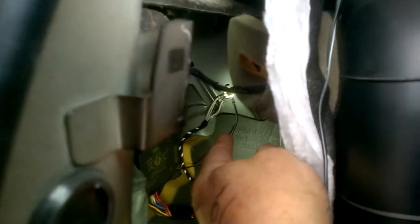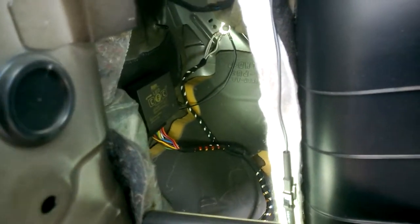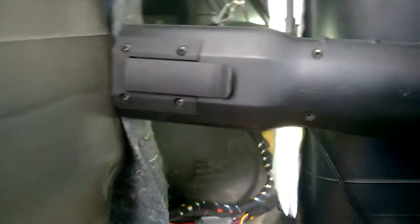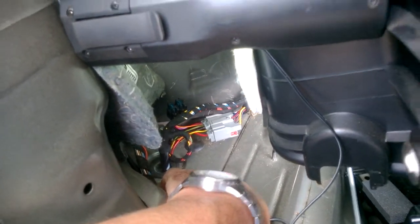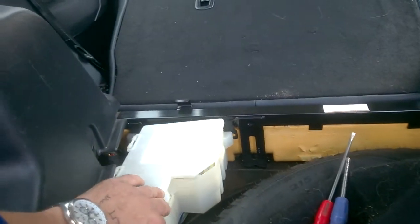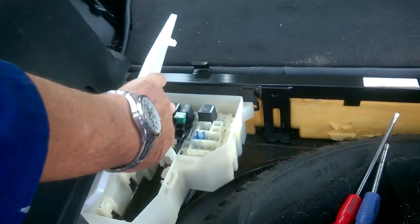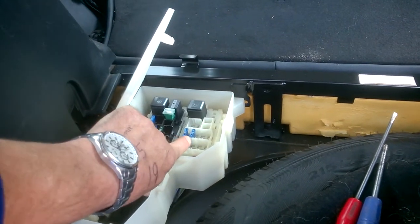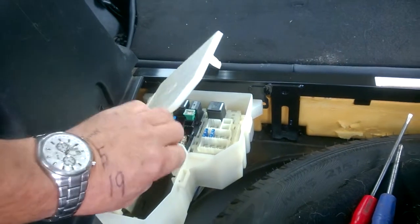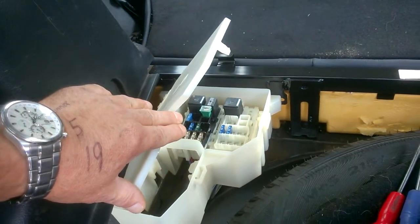It's got three connection points: the earth connection bolt at the top, to the unit itself, and then connected into this block down here — and the grommet I mentioned is in that location. With the kit there are a couple of fuses that go in the boot fuse board: this 40-amp green fuse located there and the blue 15-amp fuse located there. They're provided as part of the kit, and that's their final location.